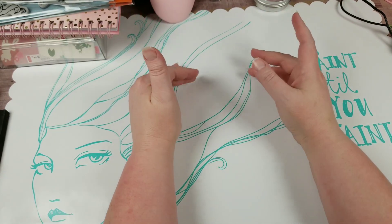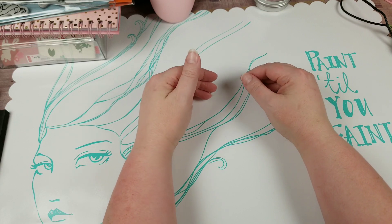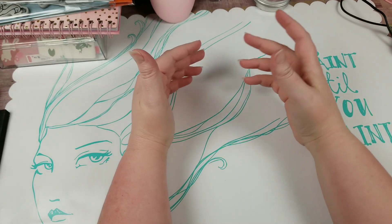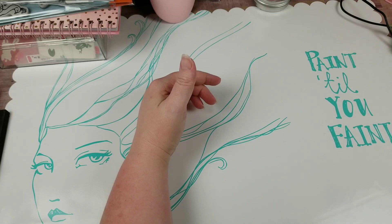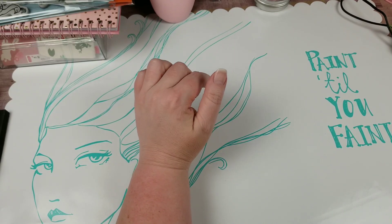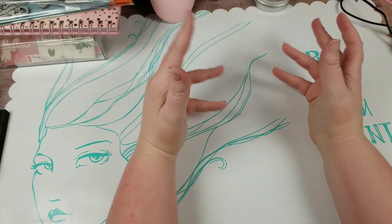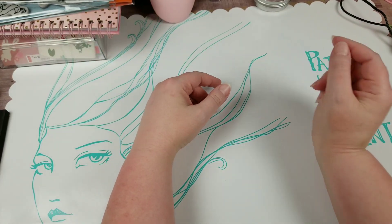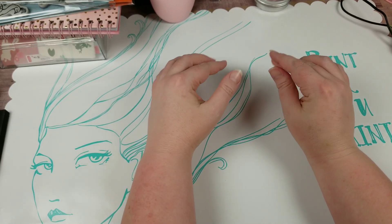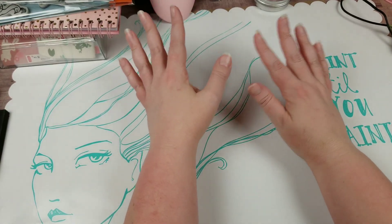I have only recently become aware of this particular company. It is a small company, but they really kind of specialize — and you'll see where I'm going with this once I start showing you. They're called Ink Road Stamps. I'll include a link to their website below. I came across their products in another video that came across my YouTube feed. Also, this is not a paid video — I did purchase these items, so just putting that out there.